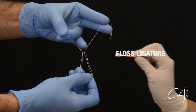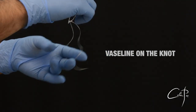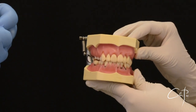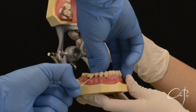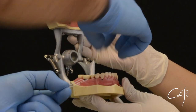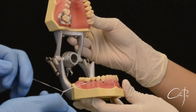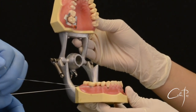Applying some Vaseline on the knot will be very useful for the gliding. Pass the loop around the tooth and proceed with tightening the floss. The loop will insinuate in the sulcus, inverting the rubber dam.